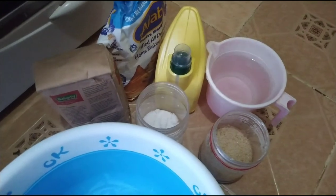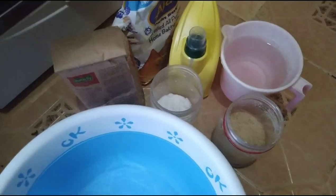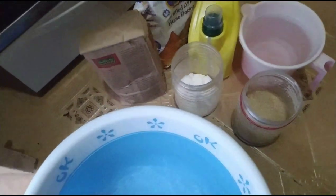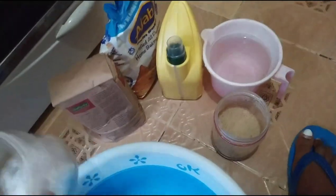We're going to mix the ingredients. I use my eyes depending on the number of chapatis you want - I always use my eyes. I don't use a cup or whatever to measure the ingredients; I use my eyes until my ancestors tell me that's enough.